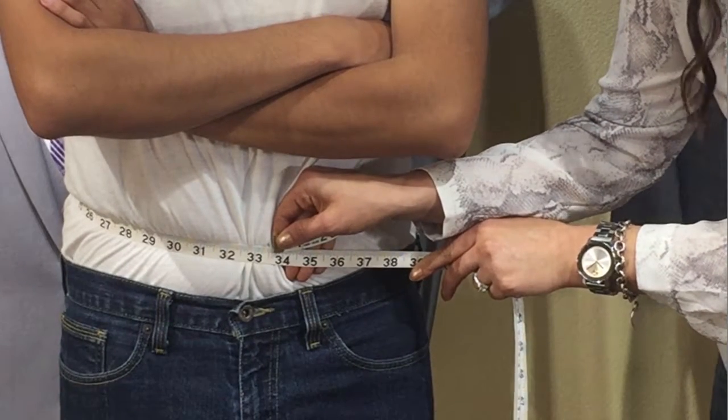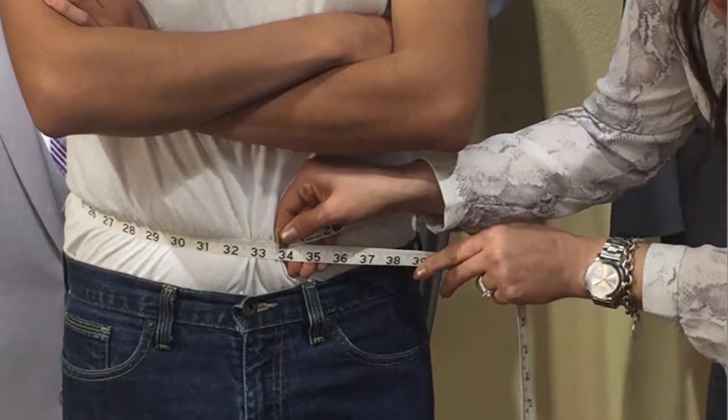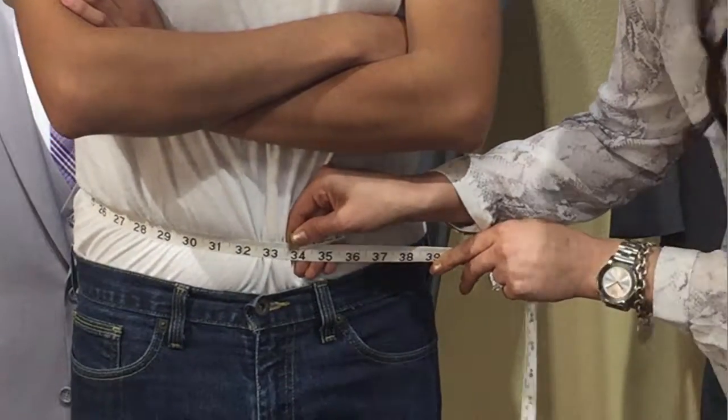So remember, keeping the tape nice and snug between the belly button and the top of the pant: 33 and a half. Too loose versus nice and snug.